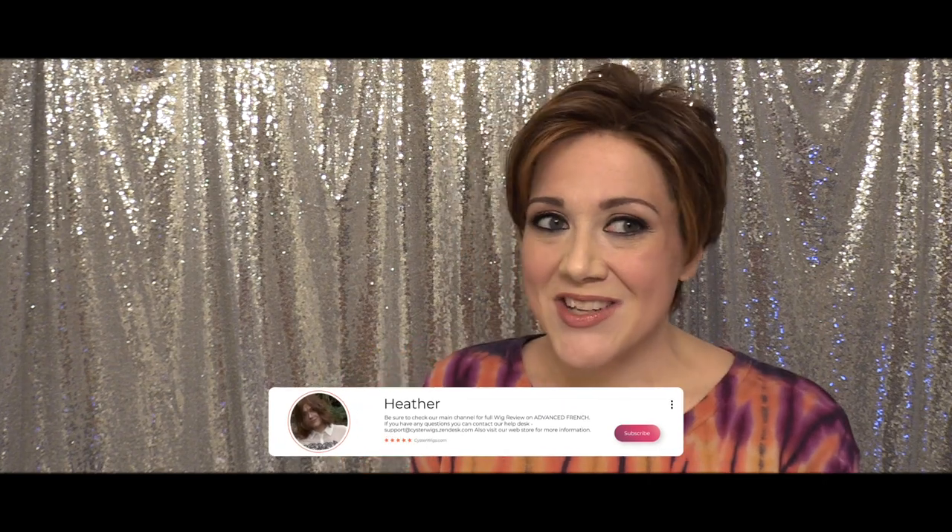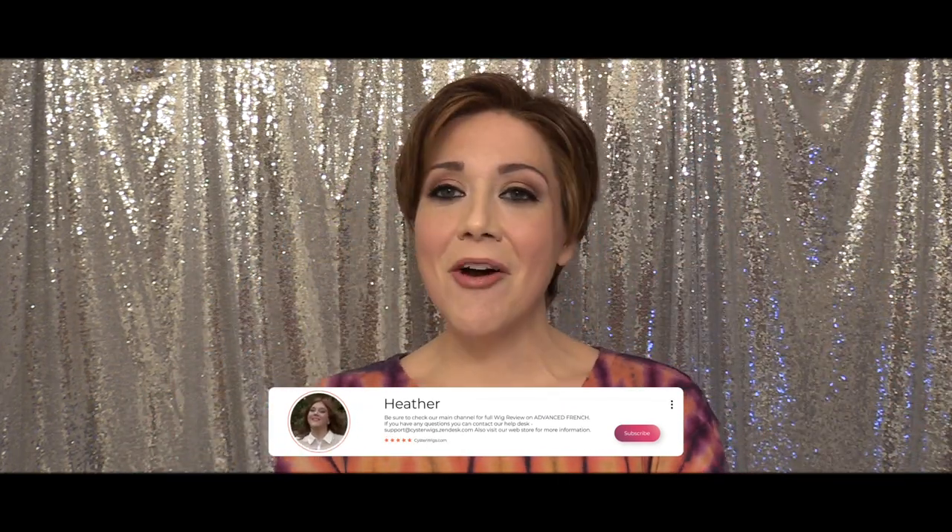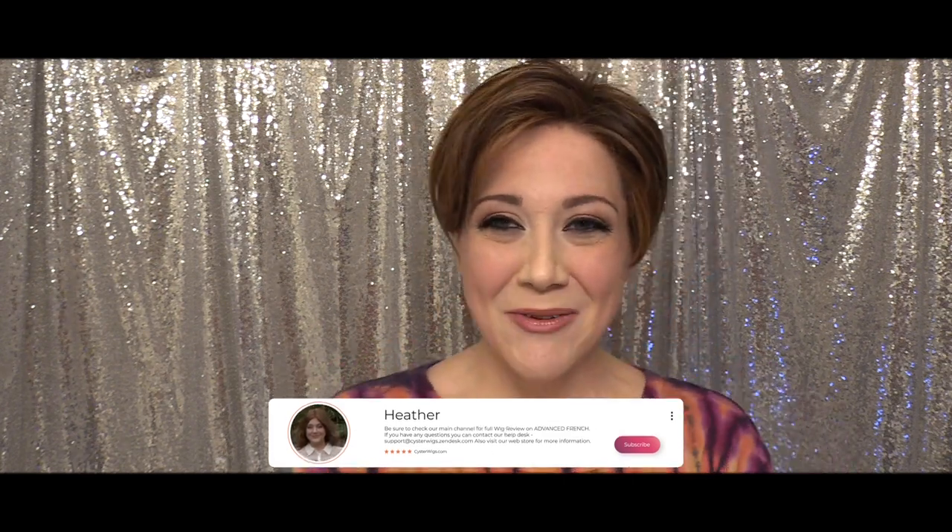I'm Heather from Cysterwigs.com — that's C-Y-S-T-E-R-W-I-G-S.com. Thank you so much for watching. Hopefully you'll subscribe, and until next time, have a great night everybody. Bye-bye.